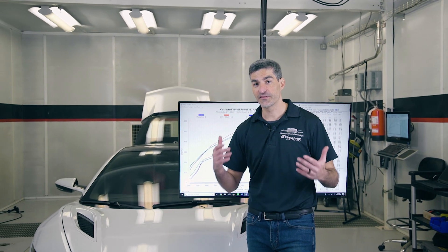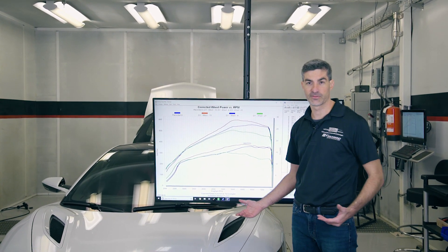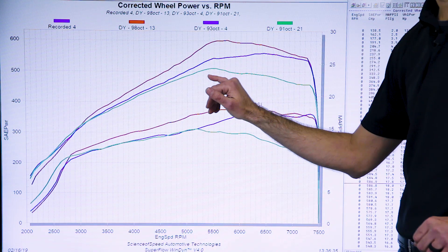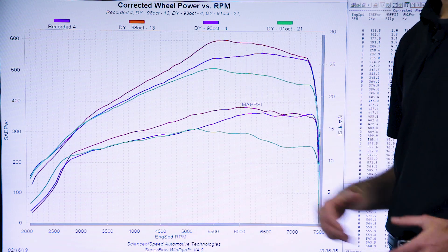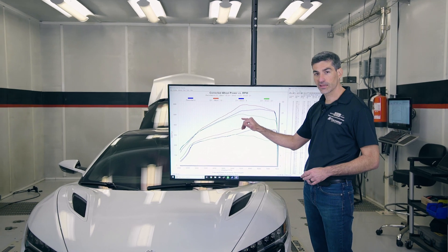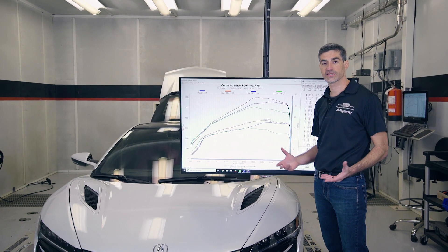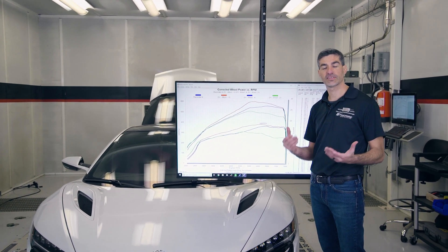Now that we've talked about the advantages of the JB4 tuning box, let's talk performance numbers. On this graph we have three plots: in green 91 octane, in blue 93 octane, and in red 98 octane. That's a difference compared to factory of about a 40 horsepower gain, all the way to above a hundred horsepower gain. Why the big difference? Purely the type of fuel used and the anti-knock properties of that fuel.